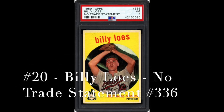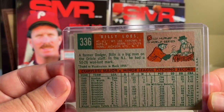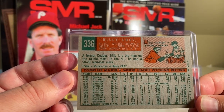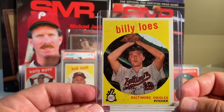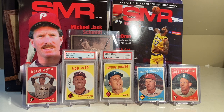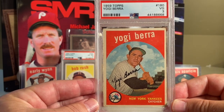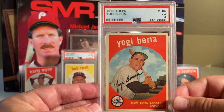At number 20 is Billy Lowe's. On the back, it says he was traded to Washington in March 1959. There is a variation that doesn't mention anything about the fact that he was traded in March 1959, and that card in a PSA six recently went for a hundred dollars - a Billy Lowe's no-trade card variation. At number 19 is the Yogi Berra. The Yankees won the World Series in 1958, and Yogi Berra won one of his 10 World Series rings in 1958 - one for every finger, which is absolutely amazing.